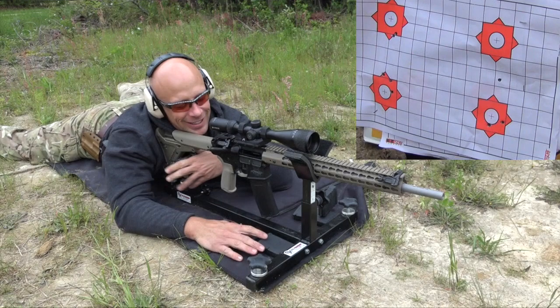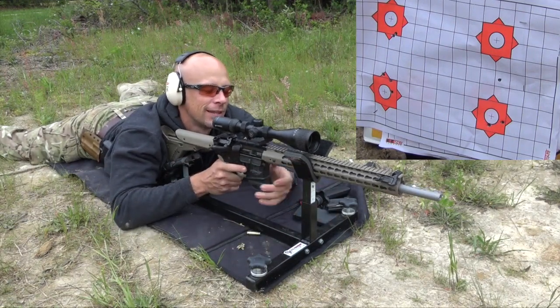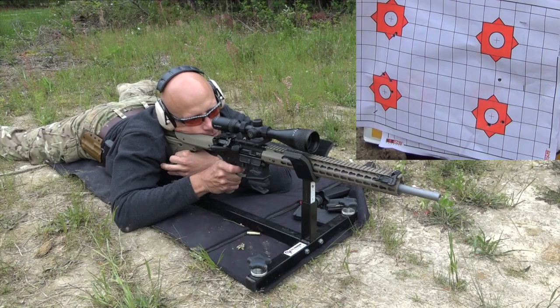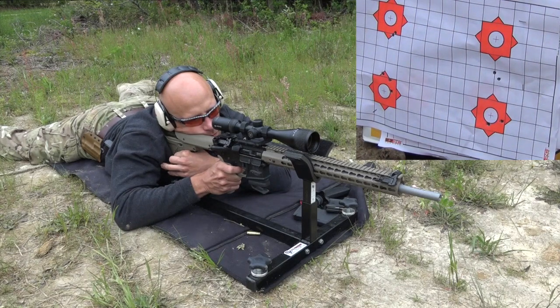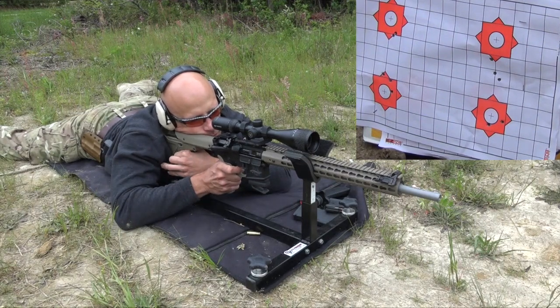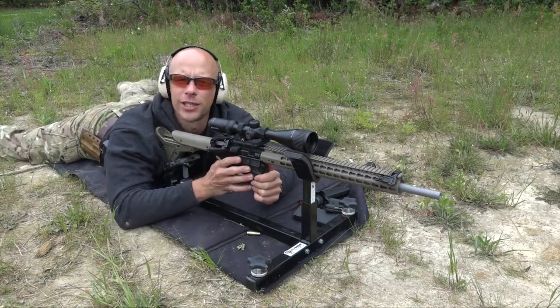It seems to really like that Federal load. Last up is the Hornady TAP.